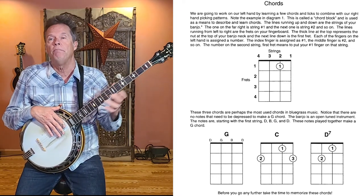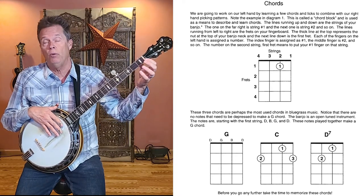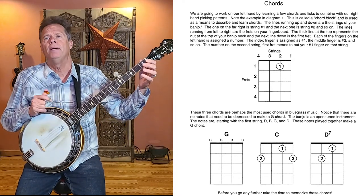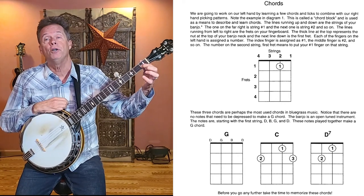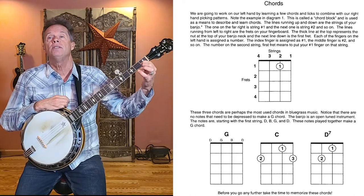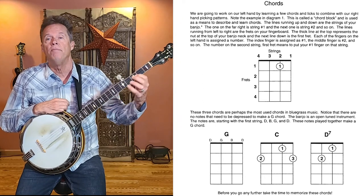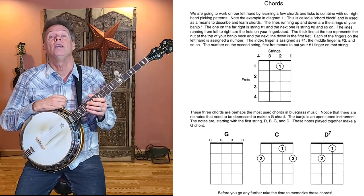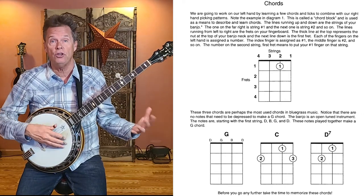The number one on the second string first fret means use your number one finger to fret that position. So that first diagram is simply telling you to play your second string first fret with your number one finger. You can pause this video and read the text if any of this is confusing.